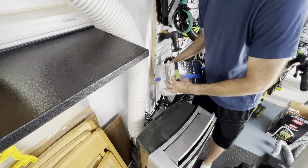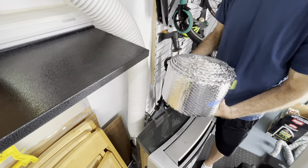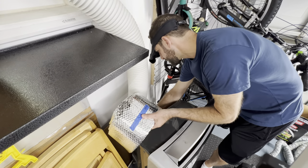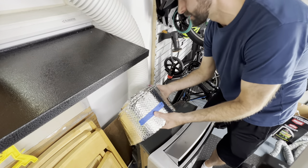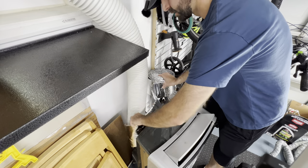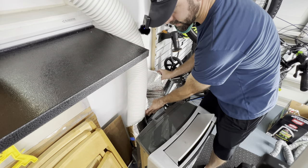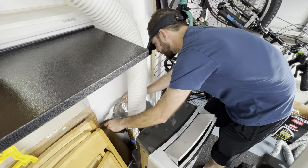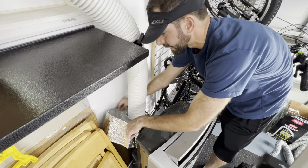It's a pretty tight space so I'm going to wrap this around, tack it down, and clean it up in a moment. I'm going to try to overlap by about half an inch as I go while making the spiral.